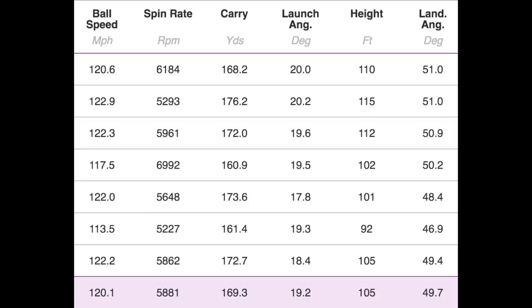Seven iron numbers: overall 120 ball speed, 5.8 spin, 169 carry, launching steeply at 19.2 degrees, peak height of 105, and a steep descent angle. Two shots in there dropped off in ball speed — one at 113 and one at 117 — which impacted the overall numbers, and I'll come back to why that matters. But in terms of seven iron numbers at 30 degrees of loft, these are right in line with anything else I've tested — spin, carry, launch, descent angle all doing everything I'd want.